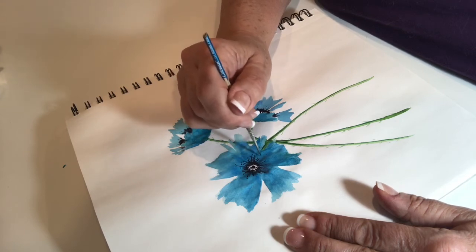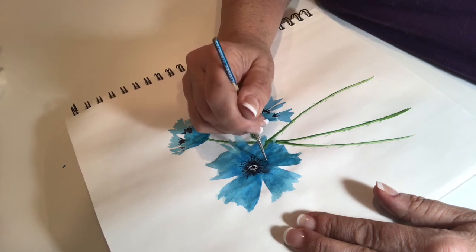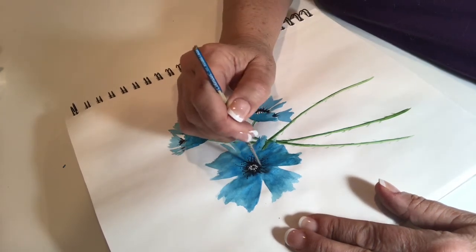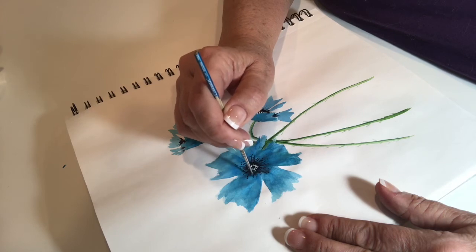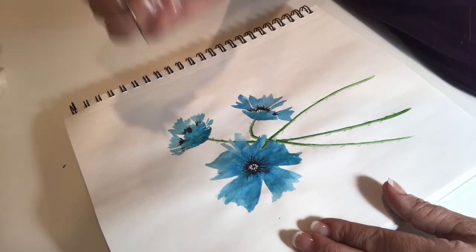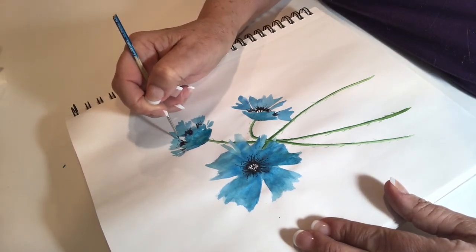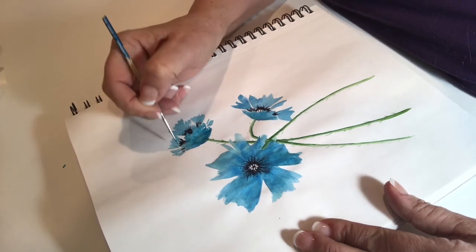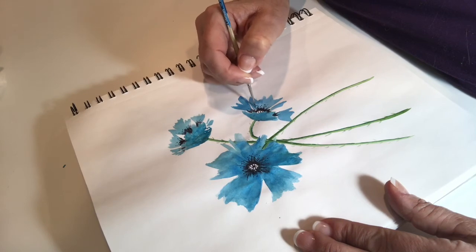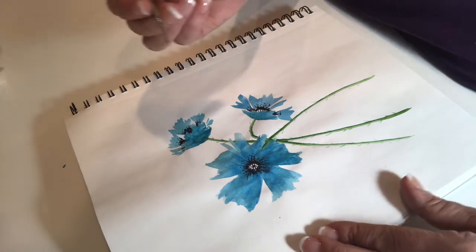Here I'm putting in the anthers — the little tiny pollen spots. As an artist you can do whatever you want with the flower, so just be creative. Of course, if you're painting a light yellow and green, you could use gouache white and add a little bit of gouache yellow and white for the anthers if you so choose.